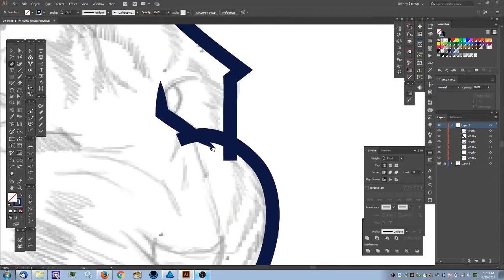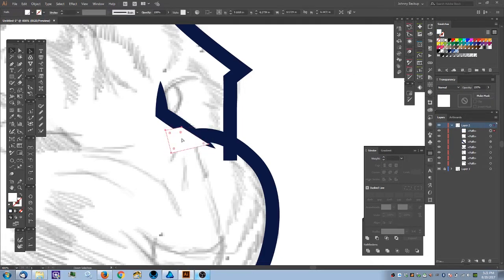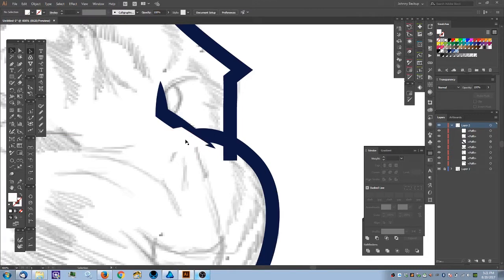This stroke is on top of the muzzle edge, so I'll create a shape to cut it out. It has a stroke appearance, so I'll hit Shift+X to flip it, apply white, then grab it, hit Ctrl+X to cut, grab the muzzle object, and hit Ctrl+F to paste in front of it.